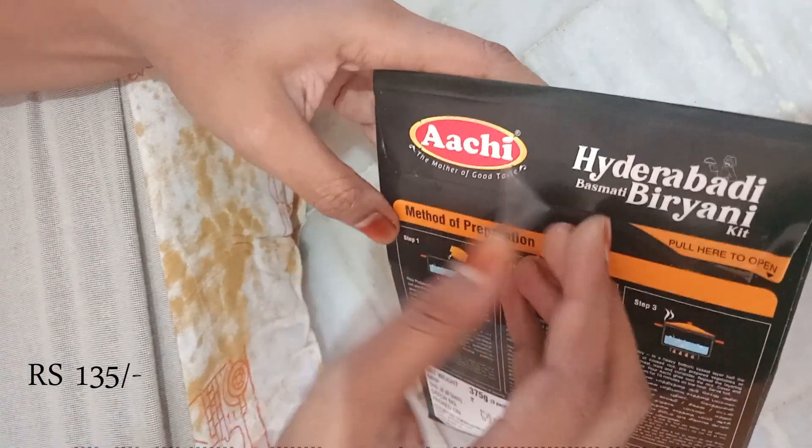This is the paste. I will add salt to the paste. I will add the paste — it comes in 2 packing covers. I will wash my chicken and then add the paste.